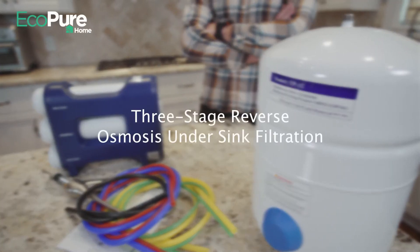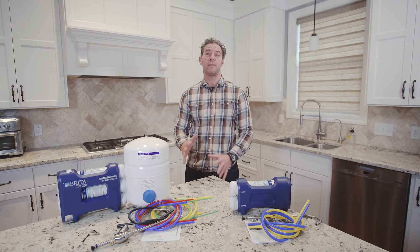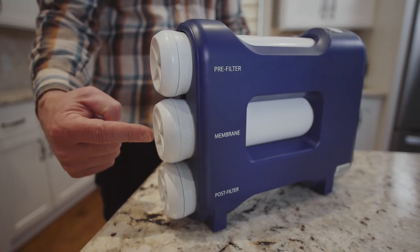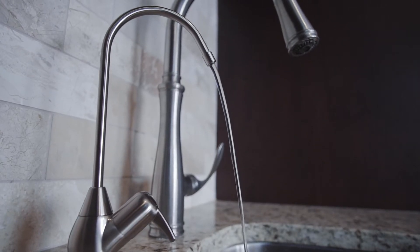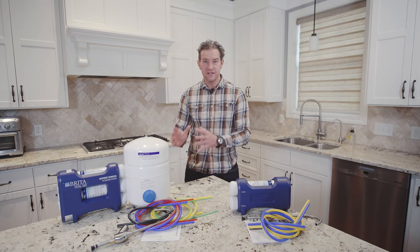An RO system provides the most thorough filtration available. Reverse osmosis water filtration features a powerful three-stage filtration process that uses a semi-permeable membrane to separate contaminants like lead, chlorine, and dissolved solids from your home water supply, leaving pure water to flow from your faucet. If maximum filtration is what you're after, this option is for you.